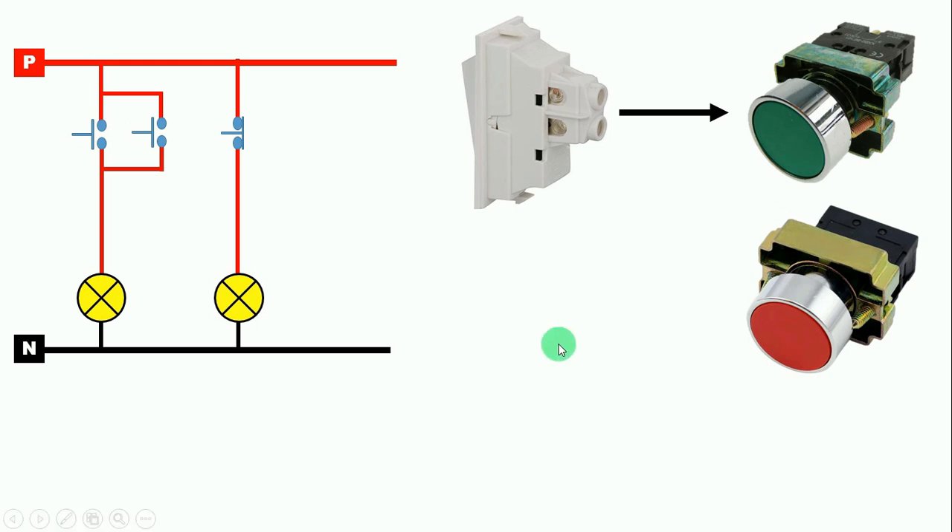We never use a push button to simply turn a bulb on and off, so here I use a hooter to explain. Suppose you have two hooters. If you want to blow this hooter, you press the NO push button — by pressing it, the hooter makes a sound; when you release it, the hooter turns off. But with the NC push button, the hooter will continuously horn. As soon as you press it, the hooter turns off, and when released again, the hooter starts.